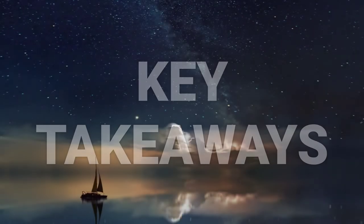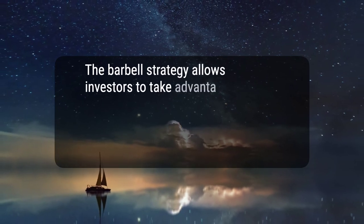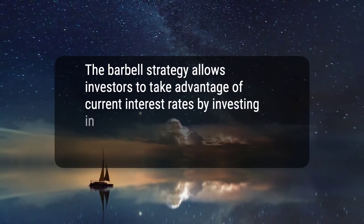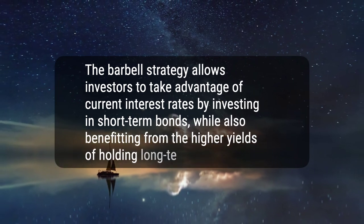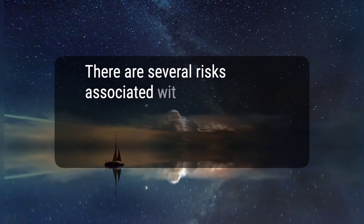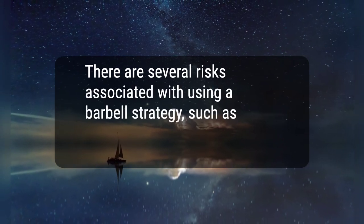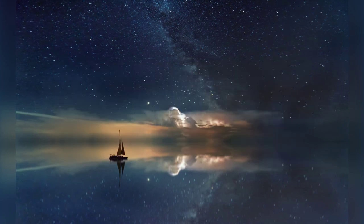Here are two key takeaways. First, the barbell strategy allows investors to take advantage of current interest rates by investing in short-term bonds, while also benefiting from the higher yields of holding long-term bonds. Second, there are several risks associated with using a barbell strategy, such as interest rate risk and inflation risk. Hope this would help, thanks for watching.